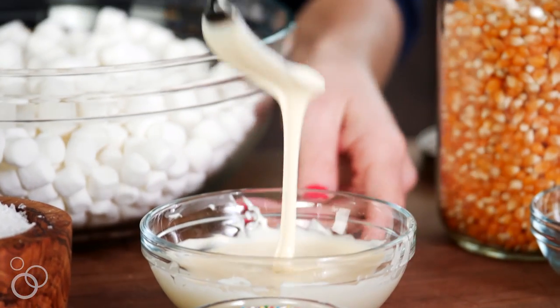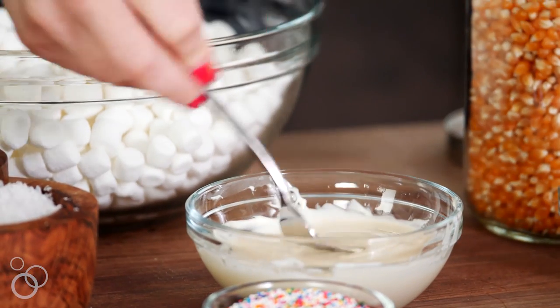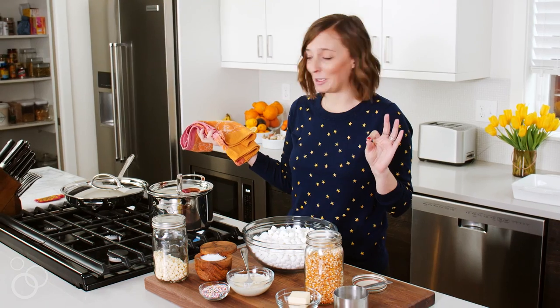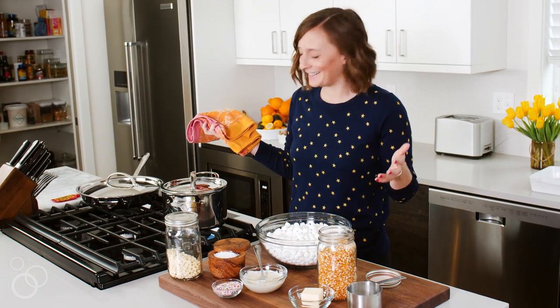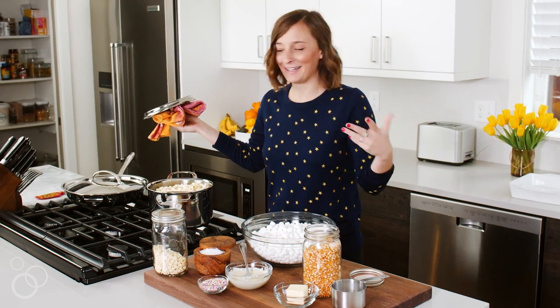This is perfect — look, it's perfectly smooth. We're just going to let this sit here for a couple seconds until our popcorn's done. Popcorn is literally one of my favorite sounds in the kitchen. Some people like to fall asleep when it's raining; I think I would like to fall asleep to popcorn popping — it's just very soothing. Okay, moment of truth — it's perfect!